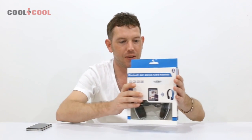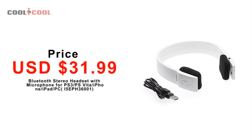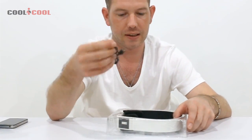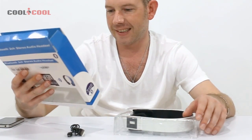Hi, welcome to our channel. I'm Neil and today I'm looking at a Bluetooth stereo headset — really good quality. I'm gonna go through the features; it's very easy to set up as well. In the box you get a full charging cable so you can just charge it whenever you want quickly.